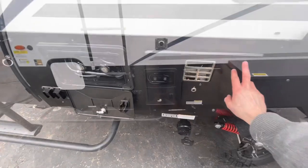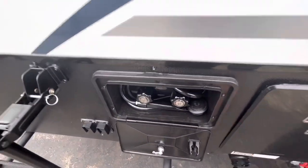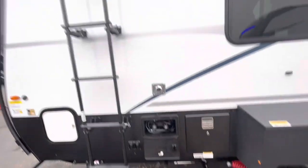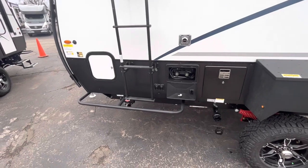Right here is going to be your tankless water heater, and then right over here is going to be your outdoor shower. With that bat awning, it'll extend all the way around here, and you'll have a little shower curtain covering you.